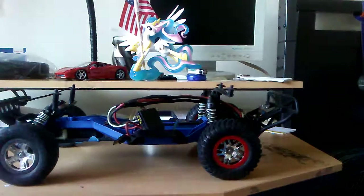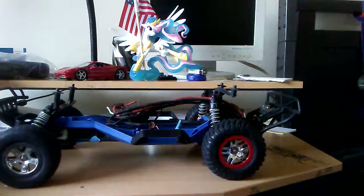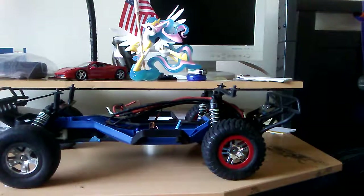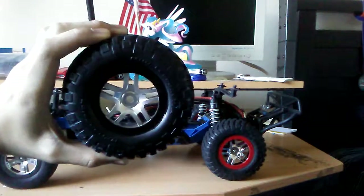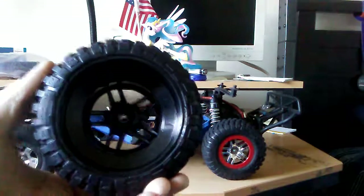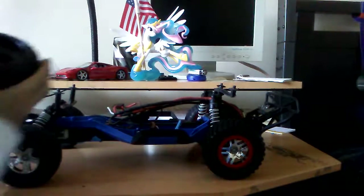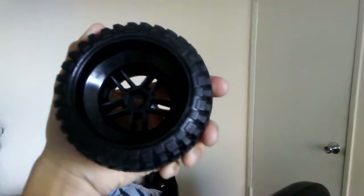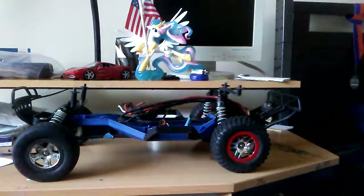But on the front, I need to replace that. So I'm gonna take the body off real quick — I need to remove this. I need to find an ESC cage for this thing because it's flopping around inside my car. I went to the hobby shop, Hobby People, before they shut down, and I got these. They're short course tires, but look at the back. That hex right there is 14 millimeters, and the slash tires use 12 millimeter hexes.